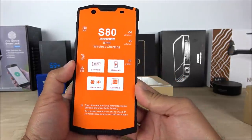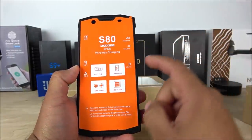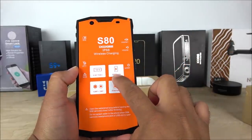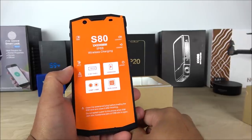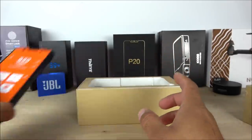Looking at the protective sticker on the phone, it explains some of the buttons. We can see that it has a 5.99-inch full HD display, the 10,080 mAh battery, the rear cameras, and the internal memory which I already explained.